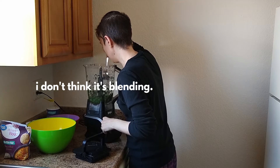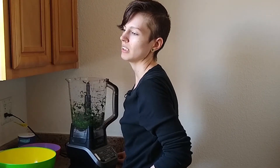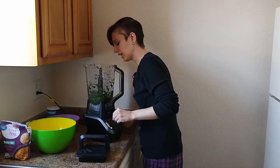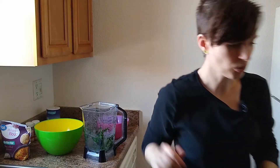I don't think it's blending. Do I need it blended? Let's strain out the water.